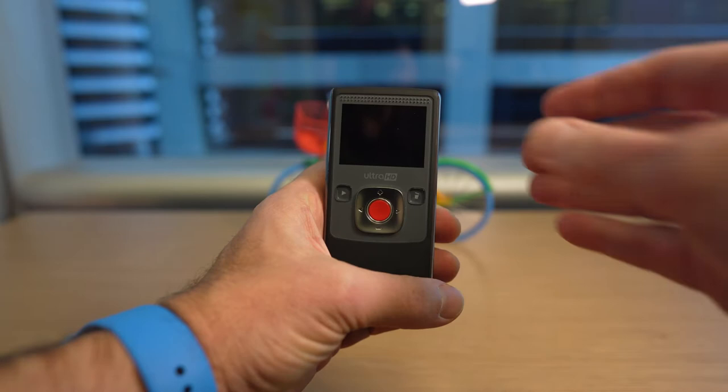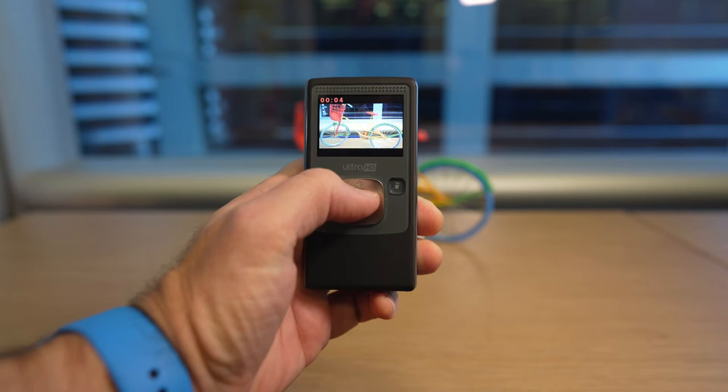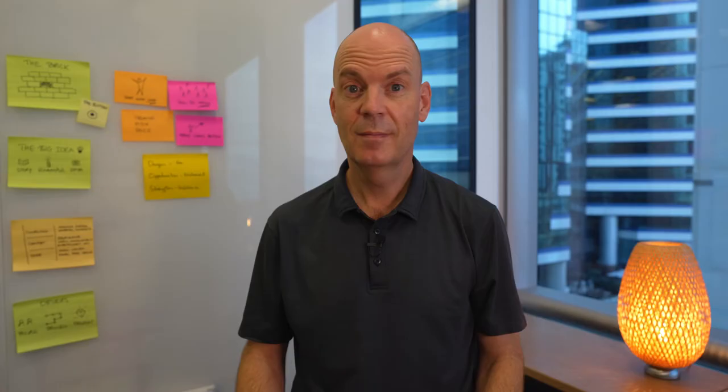The design team behind the Flip had a very powerful guiding principle — what they called the 30-second rule. That meant that anyone, young or old, should be able to pick up the camera and figure out how to use it within 30 seconds without looking at a manual. And if you want to transfer the video files, press the button and the USB will flip out — that's also why it was called the Flip. This allows you to connect the camera with any computer, and with built-in software you can easily transfer your files, upload to YouTube or Facebook. Suddenly everyone and anyone could do high quality video.